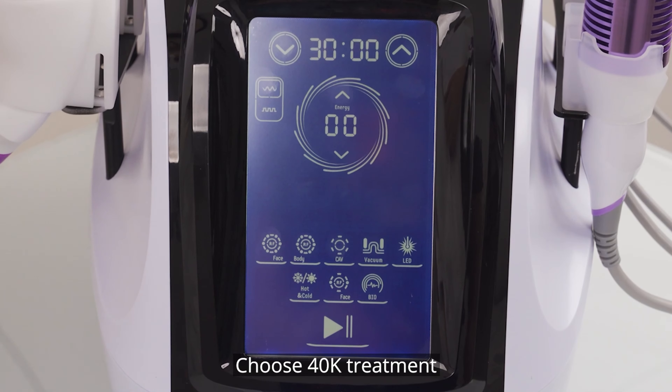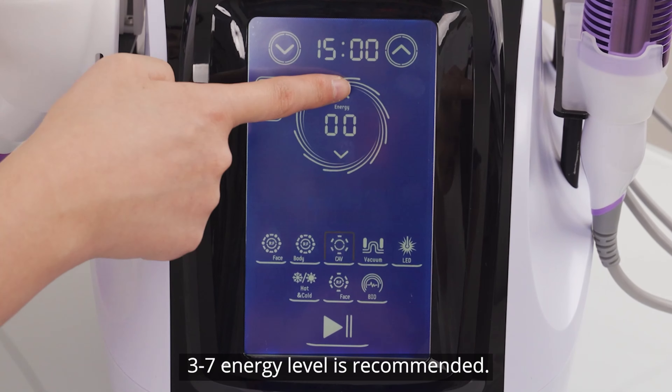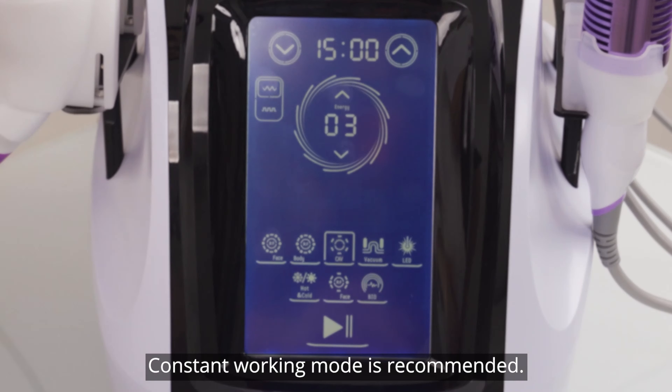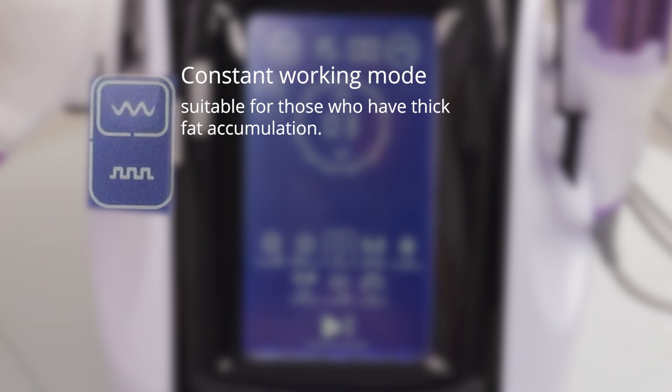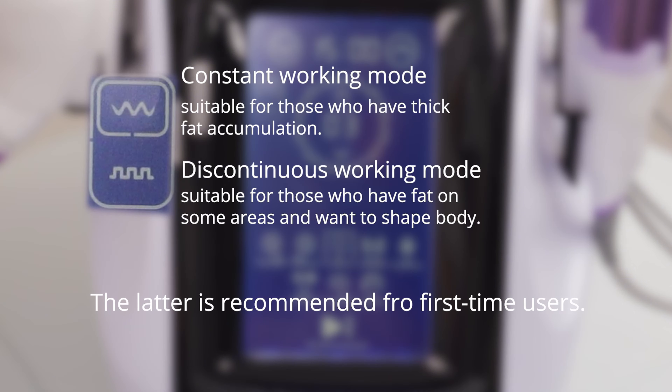Choose 40K ultrasound treatment and set parameters. 15 to 20 minutes is recommended; 3 to 7 intensity level is recommended. Constant work mode is recommended. For mode selection: constant work mode is suited for cells with thick fat accumulation; discontinuous work mode is suited for cells with fat in specific areas who want to see body contouring results.